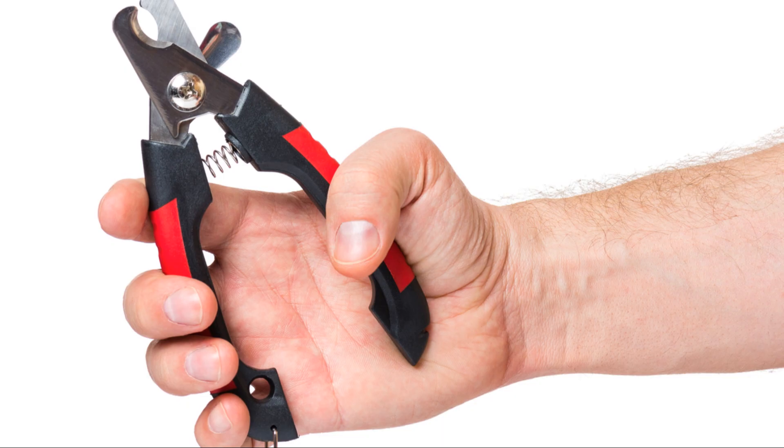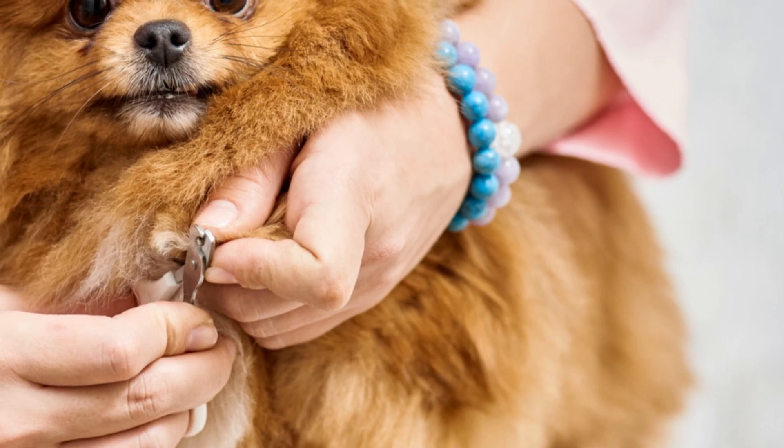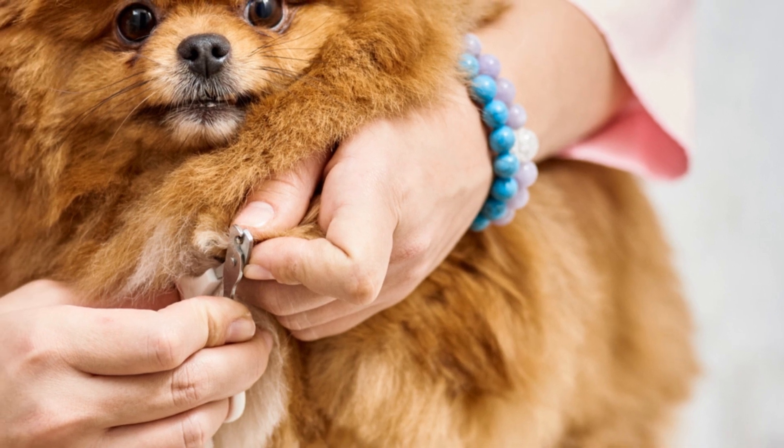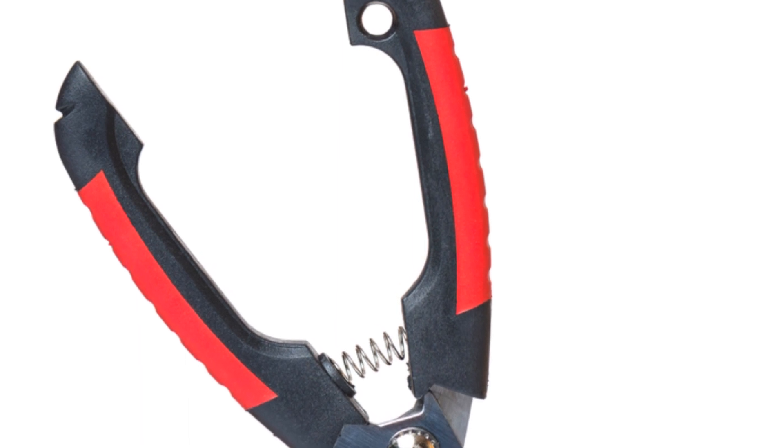Step 4: If your cat seems resistant or stressed, it's perfectly okay to take a break. You might only get one or two nails done at a time in the beginning, and that's completely fine. The goal is to make this a stress-free experience for both of you.